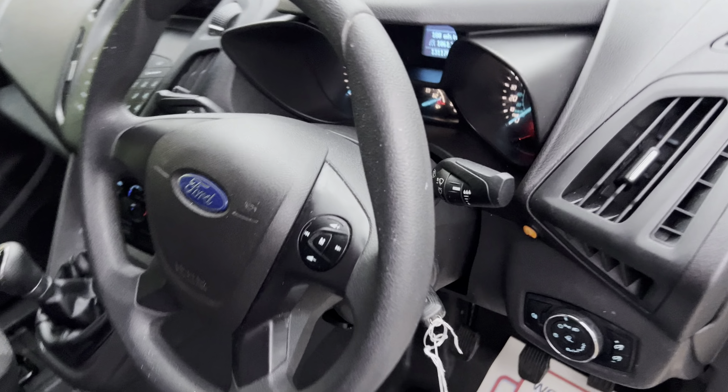I forgot to mention earlier — your 12 volt socket there, always comes in handy. I'll quickly start it up for you. As you can hear, first time startup — this van is ready to go. Better turn the lights off — there we go, lights are off now.